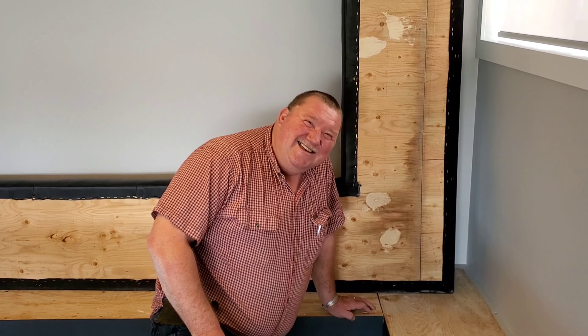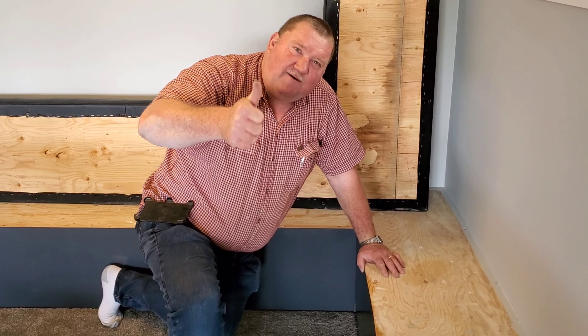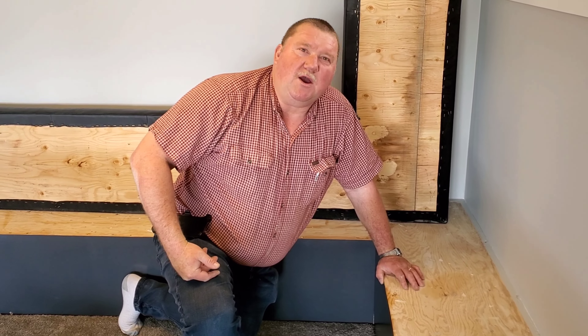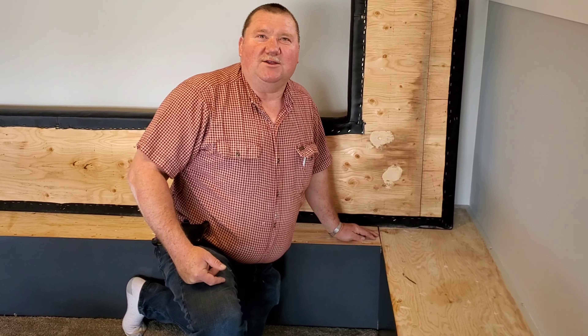Thank you very much, guys, for watching. Please share and subscribe — leave us a big fat thumbs up. Guys, be nice to each other. We only live once in this world, so try to get along. Please share and subscribe. We'll show you when we have this finished — probably tomorrow or the day after, me and Mike will come back to finish this. Thank you very much for watching. Talk to you on the next one. Bye-bye.